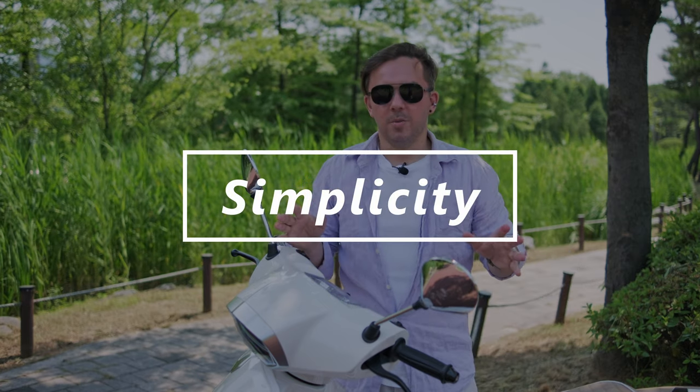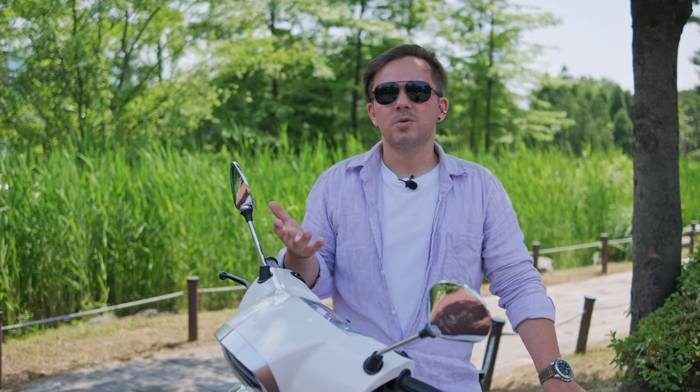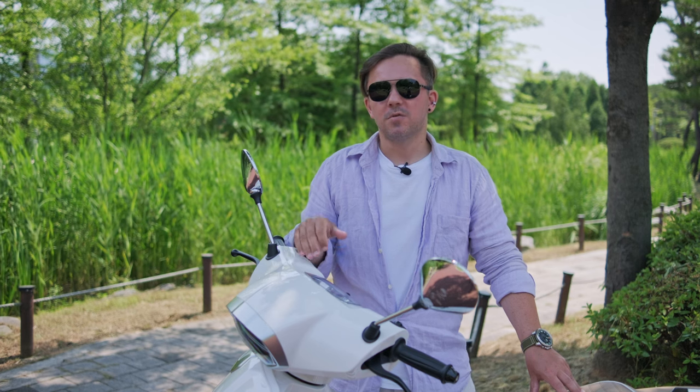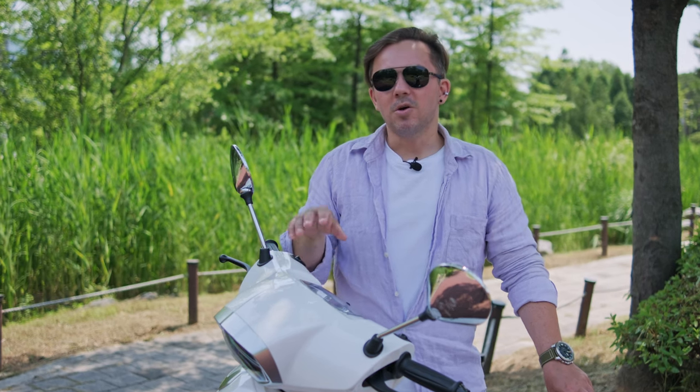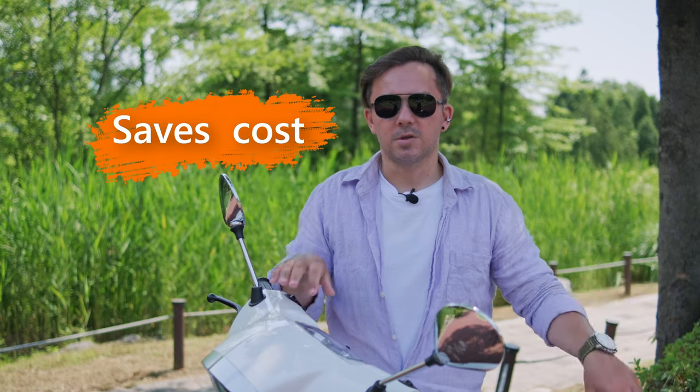There is something very simple about the Mojito — twist and go. The Mojito doesn't have an app, which in my opinion you don't really need. How many times do you actually check the battery status on your phone with all the details — checking temperature, checking battery health? I never do, and I don't think I need an app for the Mojito either. You can still see all the important information on the Mojito's display itself, so there is no need for an app — which also saves cost.